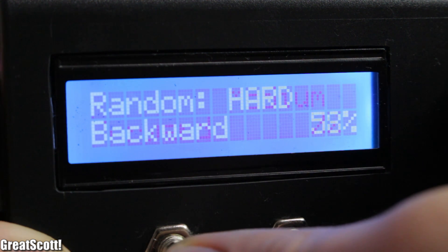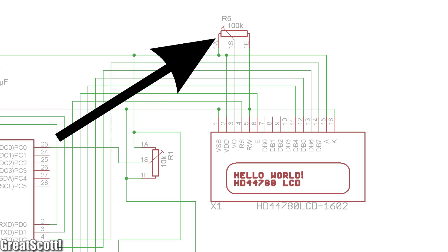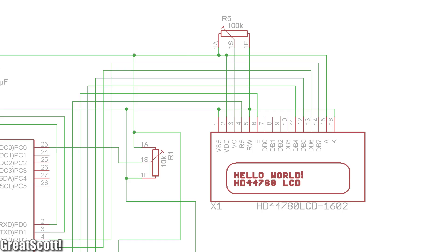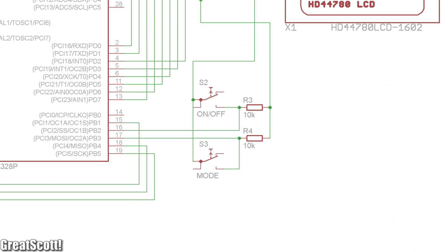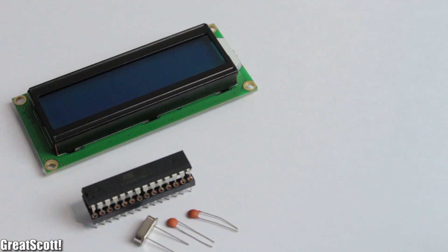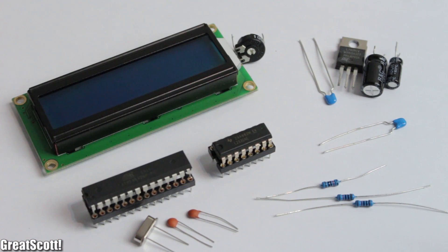Moving on to the LCD — it will tell us what mode we are using and how fast the motor spins. The only tricky thing about controlling this LCD is the potentiometer which determines the contrast of the screen, so don't forget to adjust it at the end, otherwise you'll see absolutely nothing. We also have an input jack, a main switch, two push buttons to select the mode and pause the game, and an LM7805 voltage regulator to produce 5 volts for the controlling electronics. All the components you need are listed on my Instructables site — link is in the description.